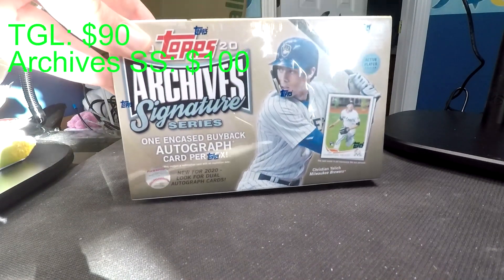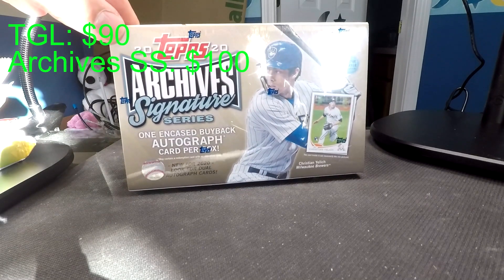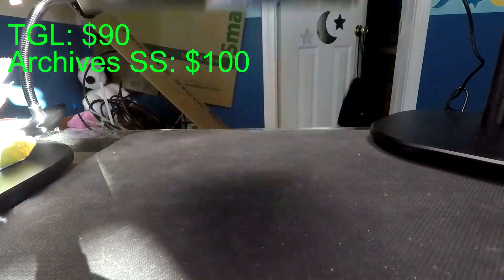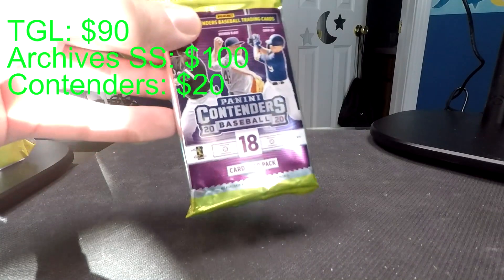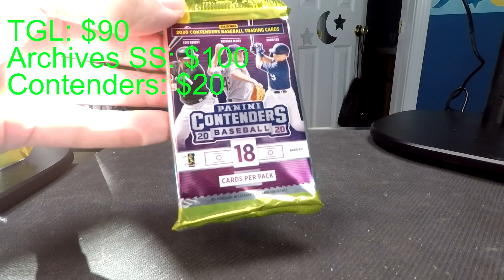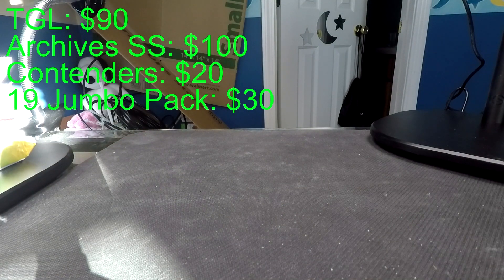Next is a box I have never opened - it's Topps Archives Signature Series. There is only one card in this box and it is an autograph. I haven't opened this or base archives on the channel yet, so this will be a first. Pretty cool box. We've also got a hobby pack of Panini Contenders, which I've opened a lot of and I like. Hopefully we hit the auto in there - there's one per pack on average.